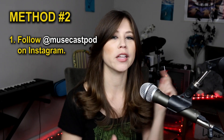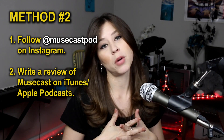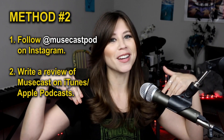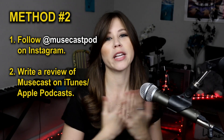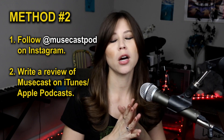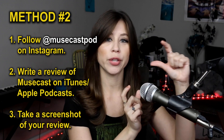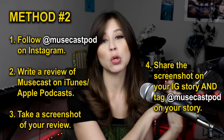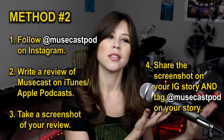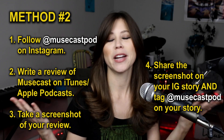Method two — this might require an extra step. Number one: follow MuseCast on Instagram at musecastpod. Number two: write a review of the podcast on iTunes or Apple Podcasts. Reviews really help out any podcast, so if you want to show some appreciation, write a review. Then number three: screenshot your review, share it to your Instagram story, and tag at musecastpod. It's a couple of extra steps, but it's for anyone who wants to help out the podcast while entering.